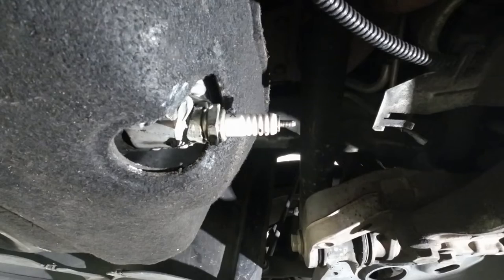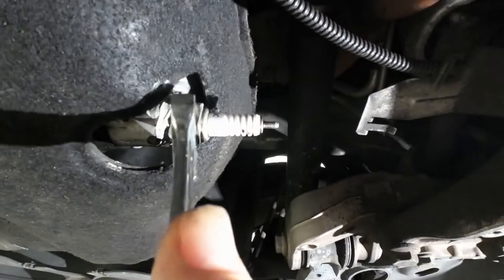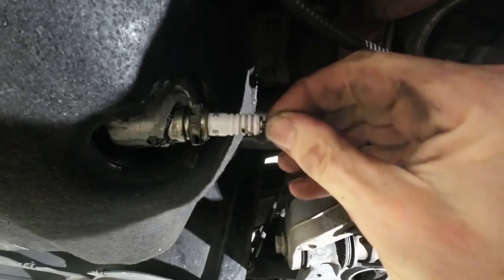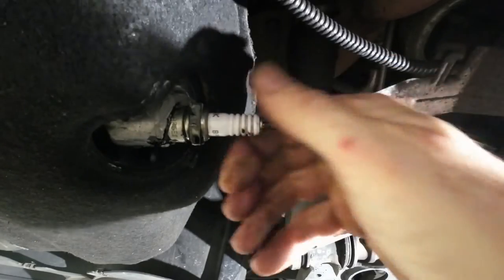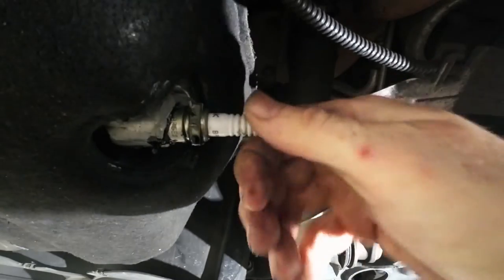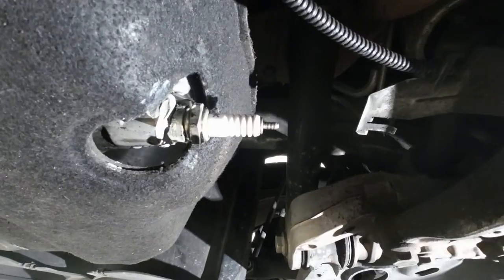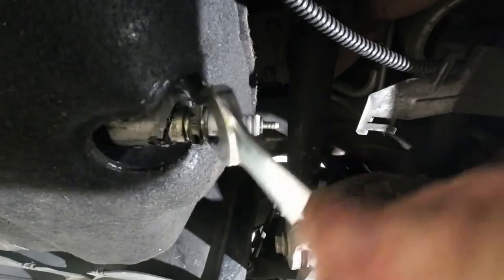So today I'm going to show you how we go about repairing that. Have a look at how loose that is — that's not holding on by the thread, that's holding on by the silicone or the glue someone's put on there. That is a hack job.